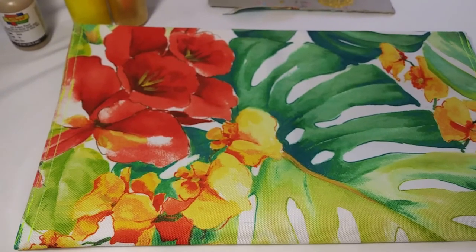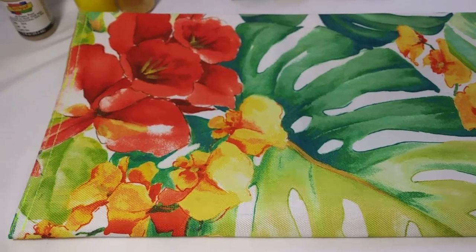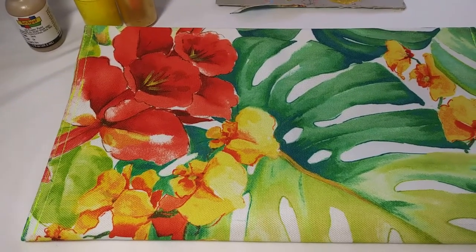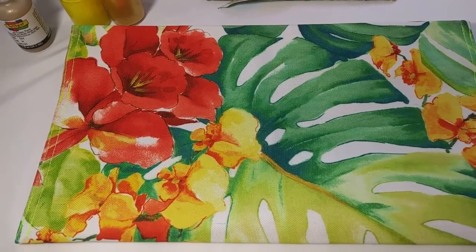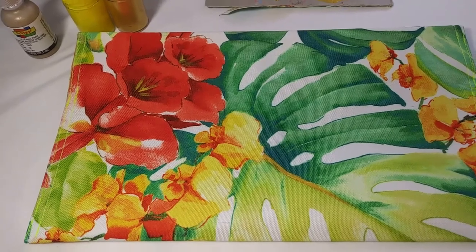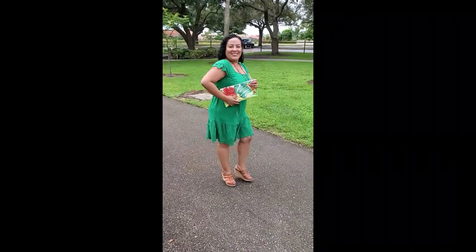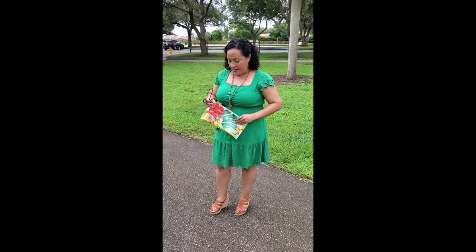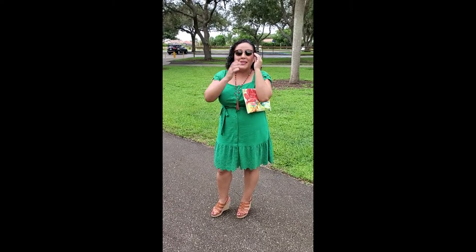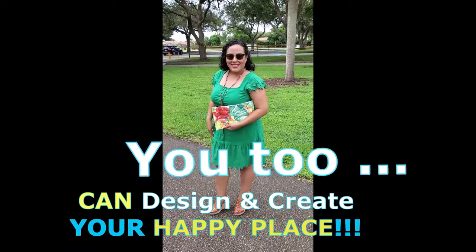Thank you guys for watching. Again, this last step is optional. I hope that you found this video easy to follow along. This is my first video so please hit subscribe and like my video, and if you have any comments make sure you leave those down below. This is Claudia from Chamo Designs. Thanks again for watching. We've got our finished product — our placemat turned into a clutch. Inside I'm holding my ID, my phone, and my shades. Please like, comment and subscribe. Remember, you too can design and create your happy place. Till next time!